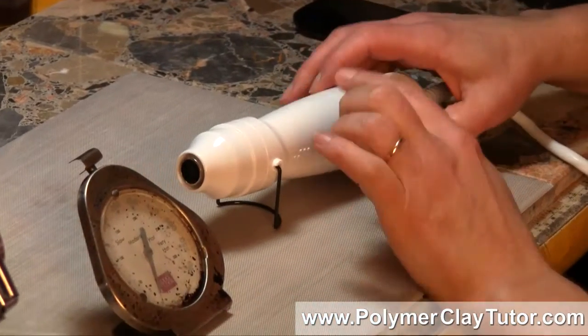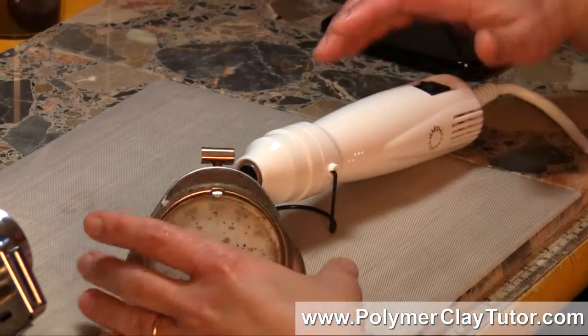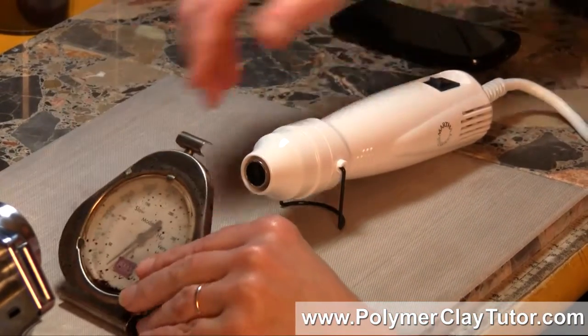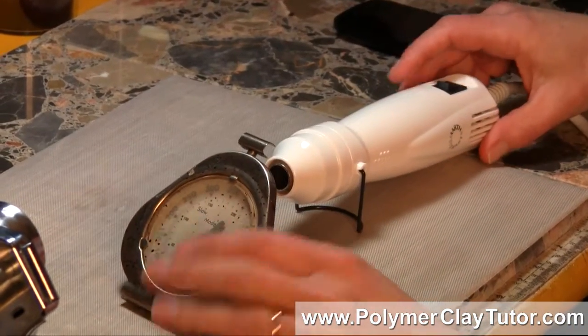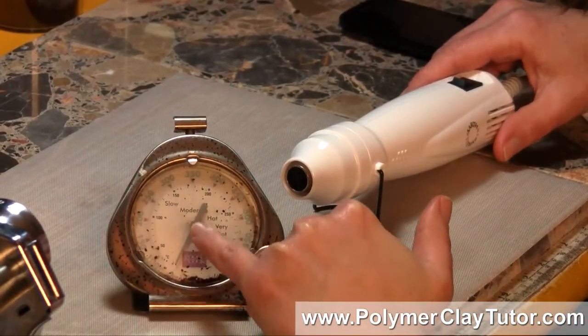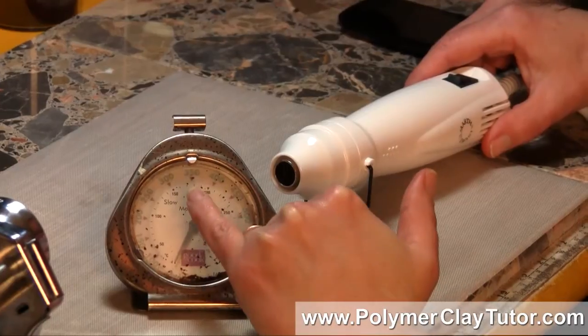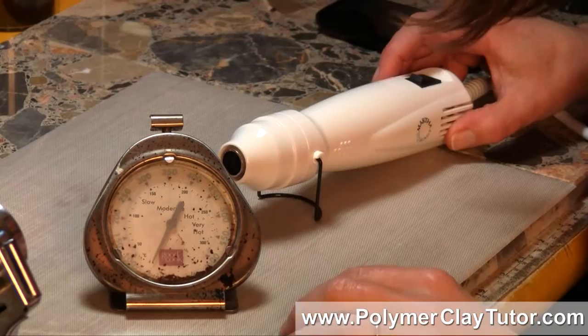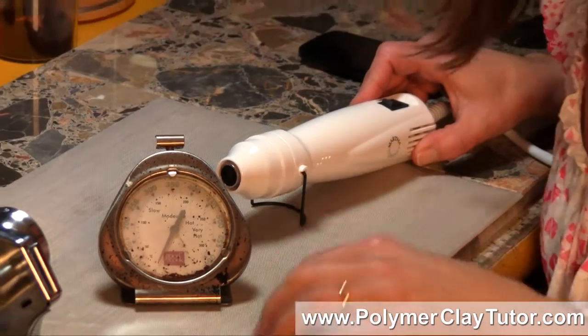I took my Heat Gun and used my oven thermometer — it picks up the temperature from the back, so I held it back there — and I ran it for 10 minutes, and the highest I could get the thermometer to go was 210°F. That isn't a high enough temperature to properly cure Polymer Clay.